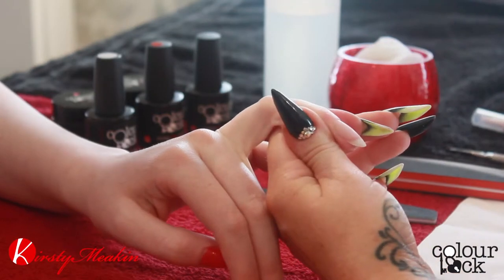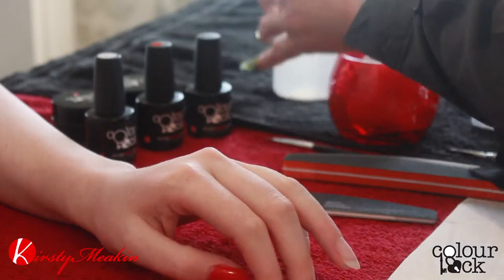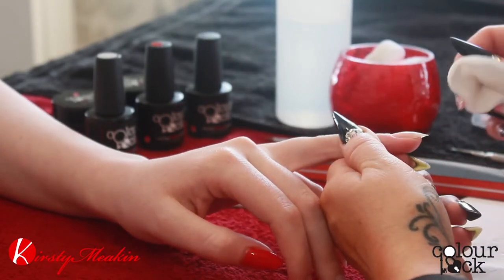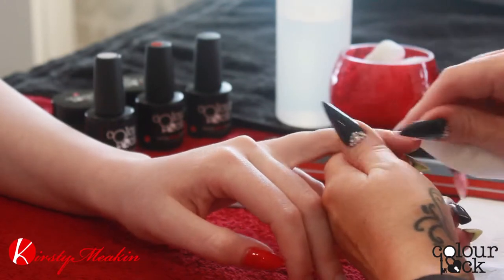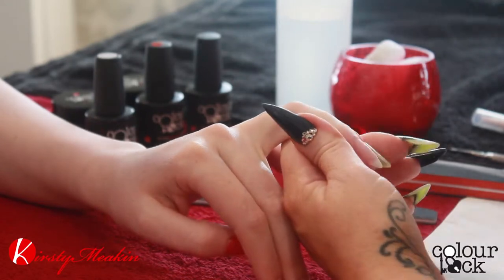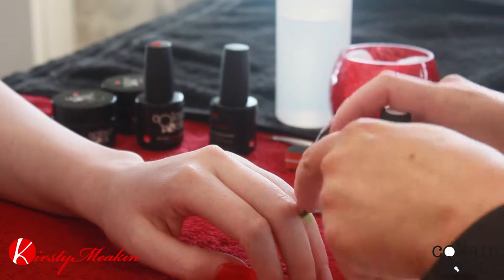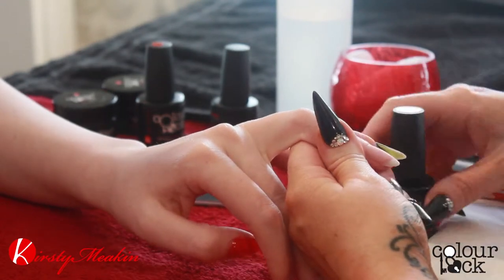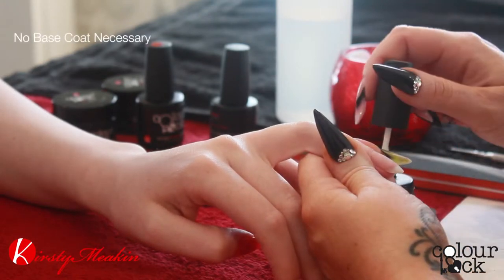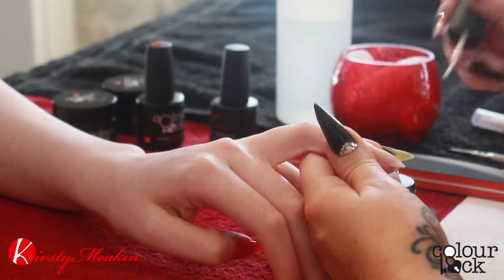So then we're going to remove the dust and dehydrate the nail by cleansing. We're going to go straight on with the white. We don't need to have a base coat because it's a one-step formula, so it's super easy to do.